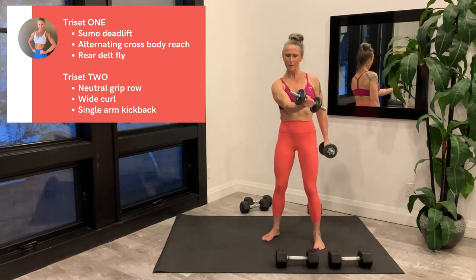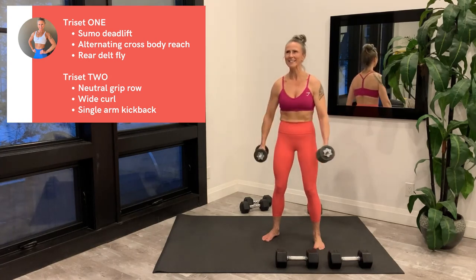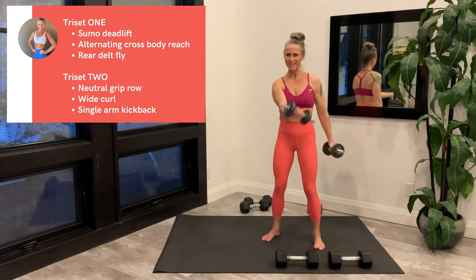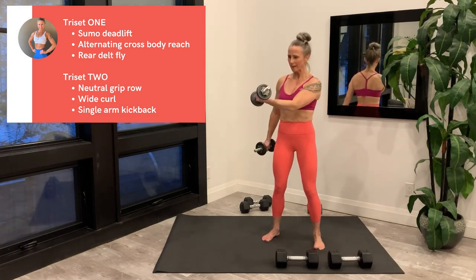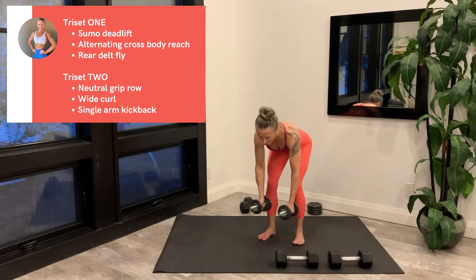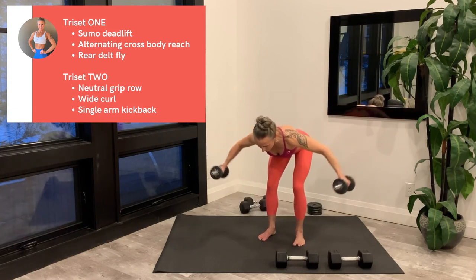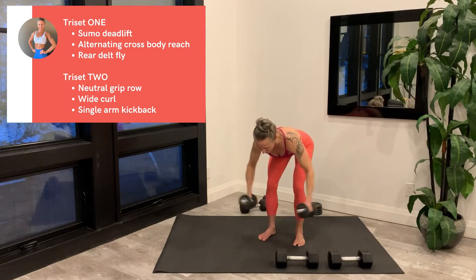Alternating cross body reach: squeeze the chest muscle to scoop the dumbbell across the front of the body, alternate sides. Don't worry about how high the weight is raised — focus on a really good squeeze. Rear delt fly: hinge forward, use the muscles on the back of the shoulders to raise the arms out to the sides. You can have a slight bend in the elbow.